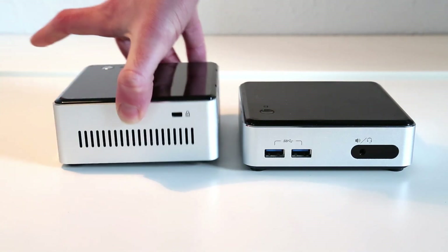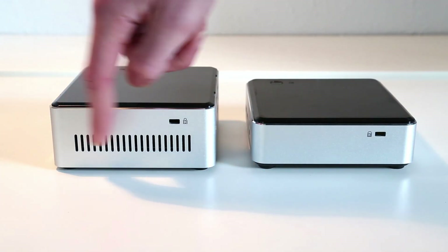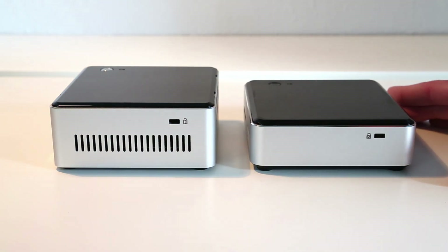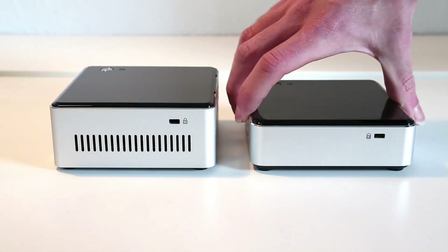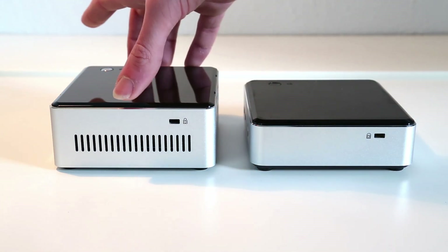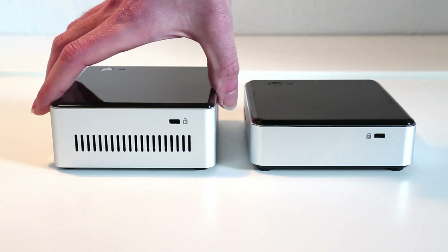Looking around the sides we can see there are some additional vents for cooling. One thing I did notice on the previous generation NUC is that it could get a little hot and a little loud at times. I haven't checked if the M.2 version of this has that issue as well, but it looks like they've introduced extra venting to add some more cooling.